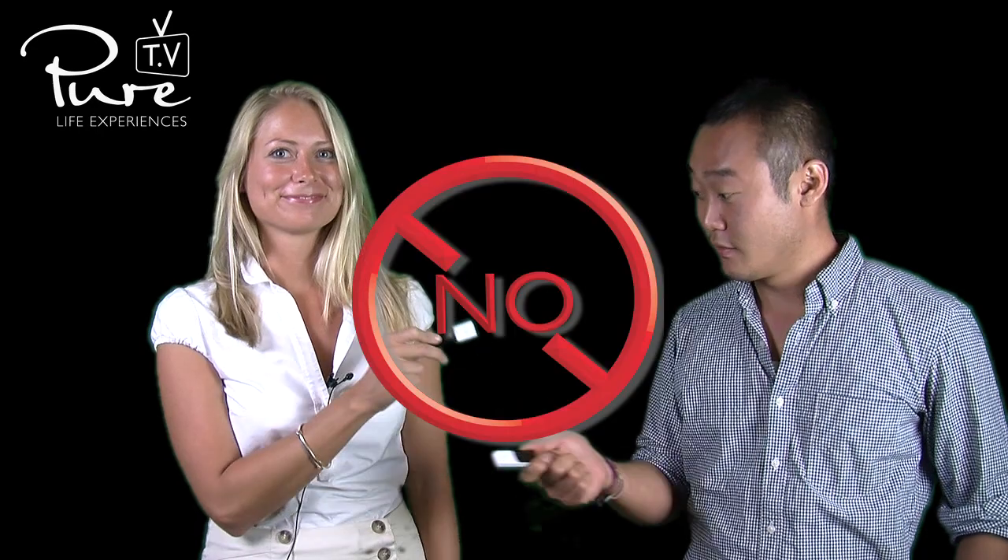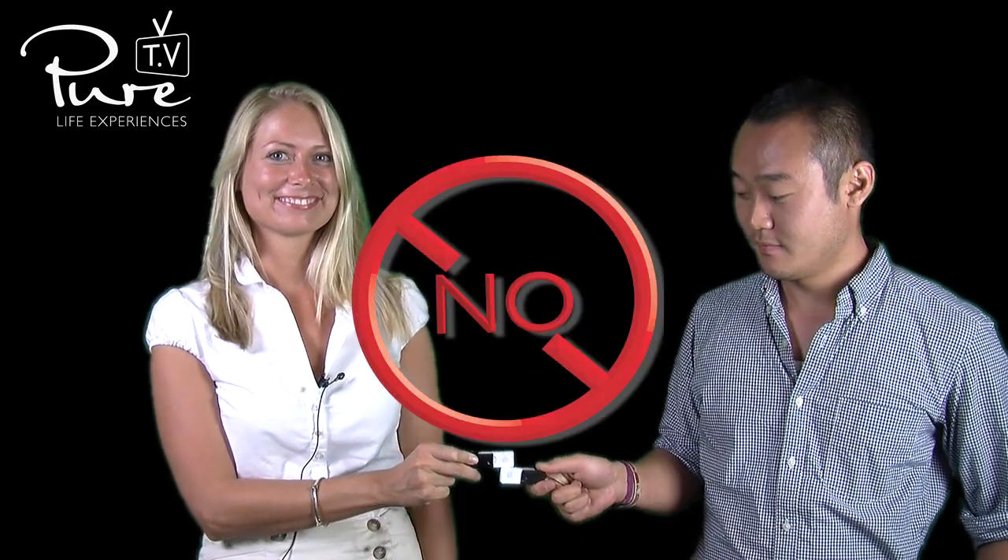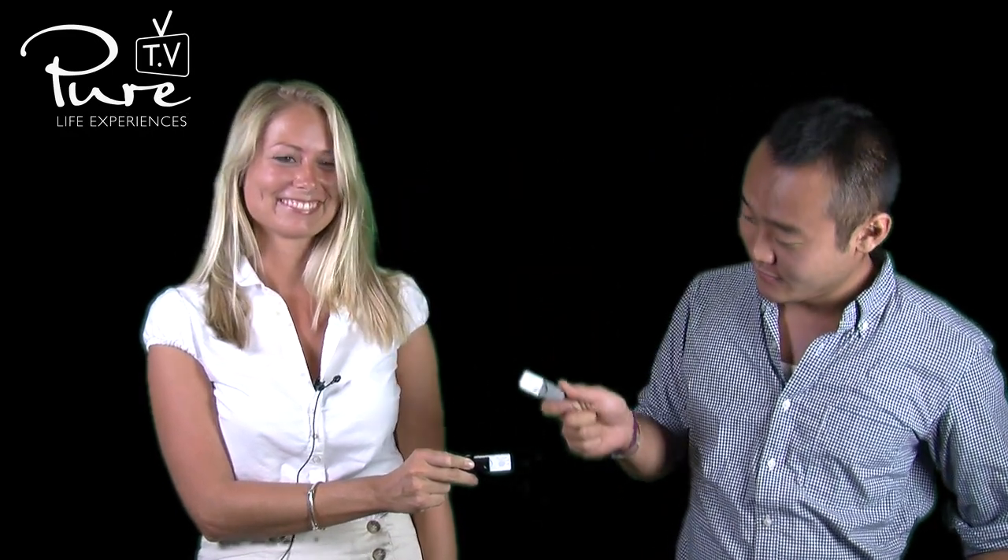Poken does not work like this, or like this, or like this. It only works like this.